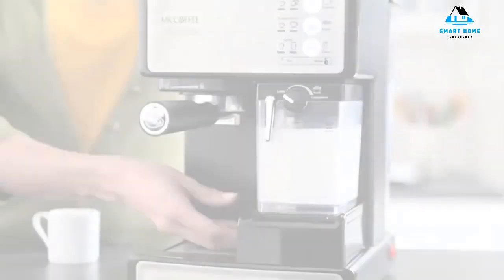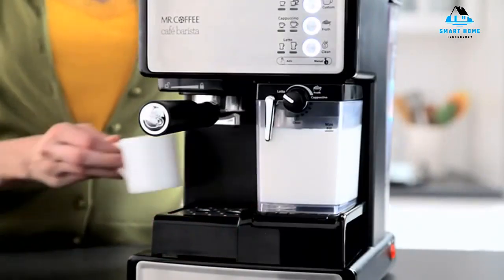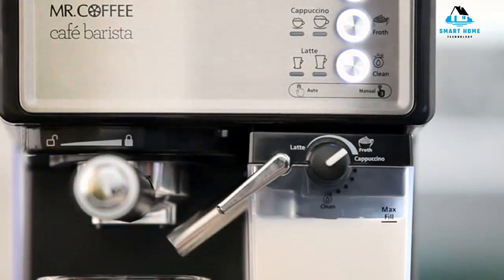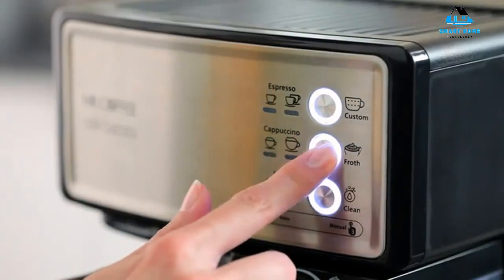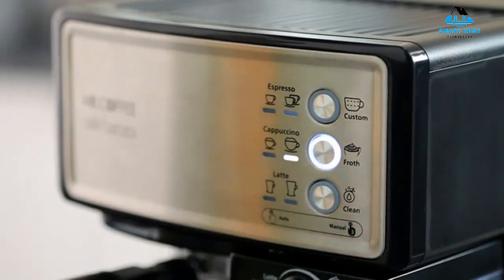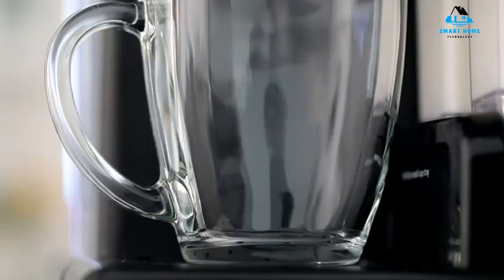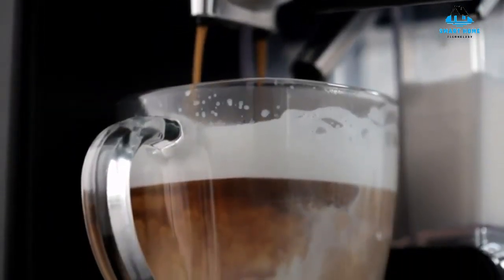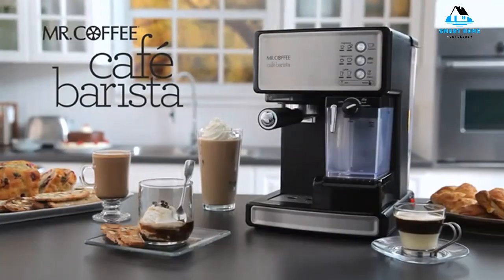Reasons to buy: semi-automatic, simple interface, large water reservoir, 15-bar pressure, auto-off feature, one-year warranty, automatic milk frother with milk reservoir, includes portafilter, tamper, and single and double filters. Reasons to avoid: heavy, more expensive, less durable plastic components.